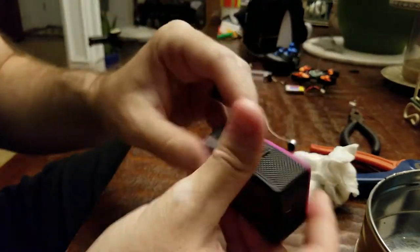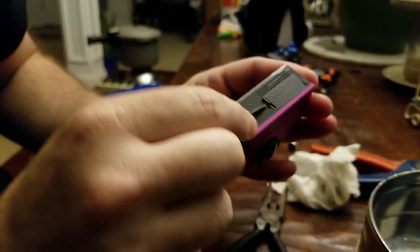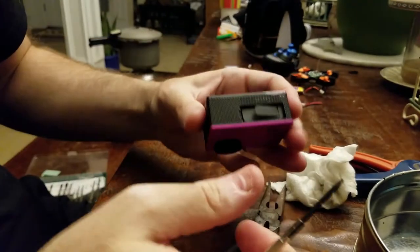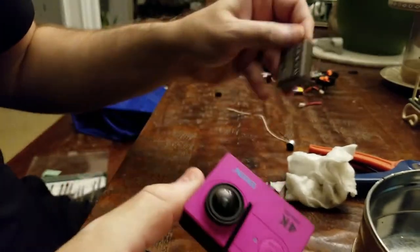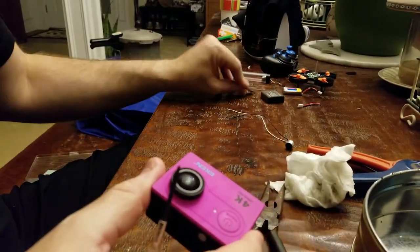To take this apart, first off you want to take the battery out. The battery compartment comes out — and it's broken already. Battery out. Pull the battery. One battery gone, one broken compartment.